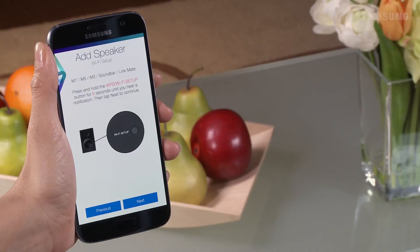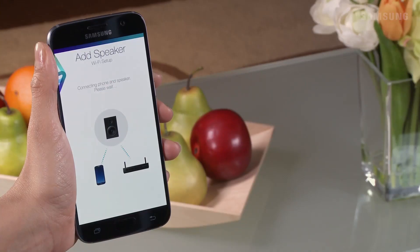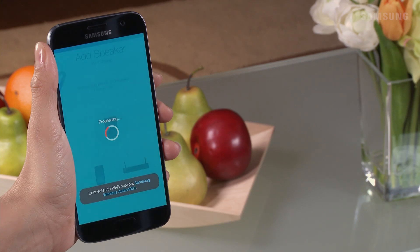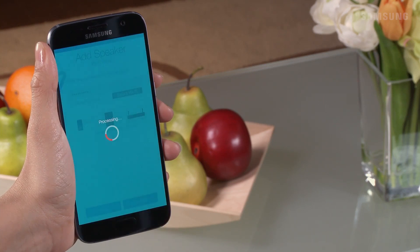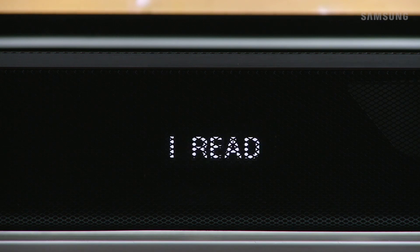On your smart device, tap Next. Your smart device will now begin connecting to your soundbar. Once your soundbar is found, you will need to set up the Wi-Fi — enter the password and then tap Done. Once the connection is successful, Network Connected followed by Wi-Fi will appear on the soundbar display.